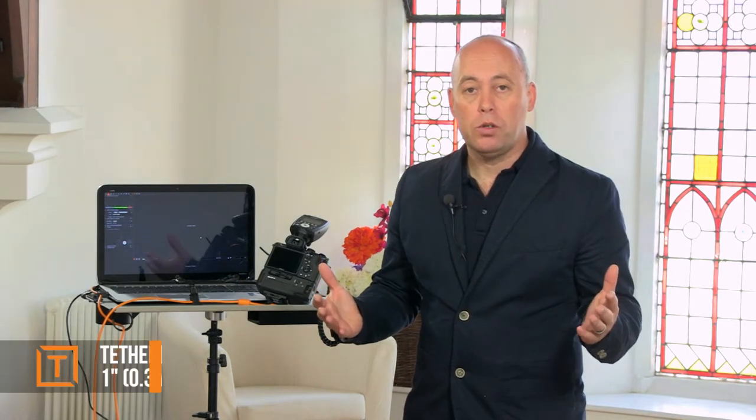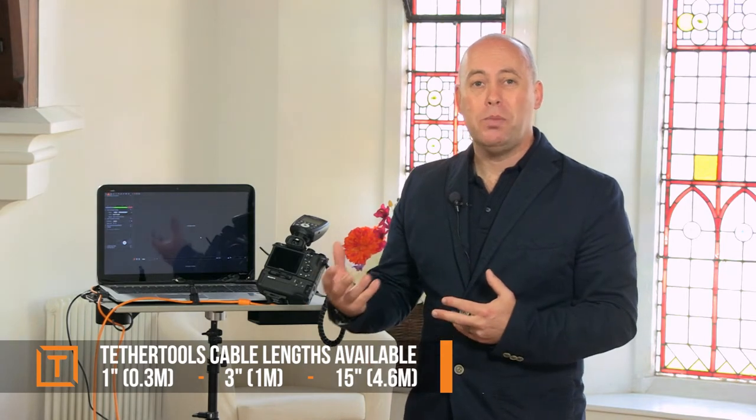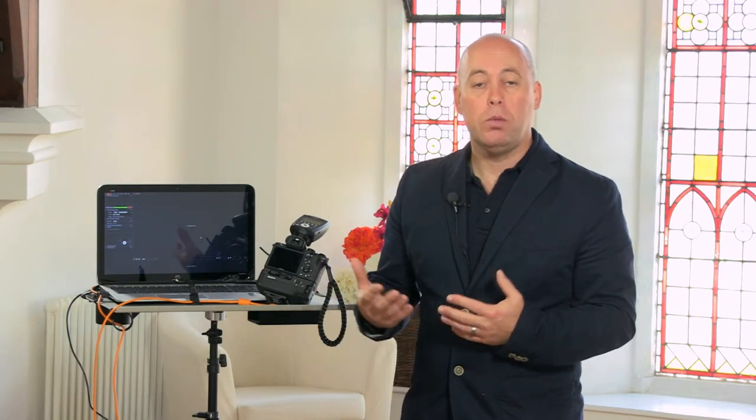Why should you use a TetherTools cable? Your camera normally comes with a meter-long USB cable in the box, which is brilliant for transferring images or charging your camera, but it isn't designed for tethering. When you plug that into your camera and do tethering, you're already limited to just a meter from your computer.